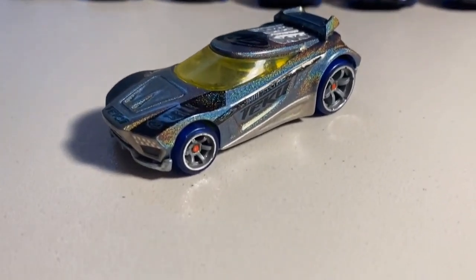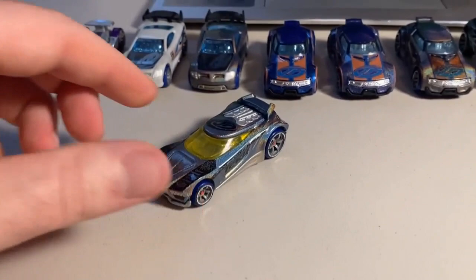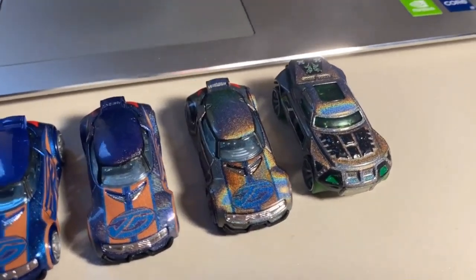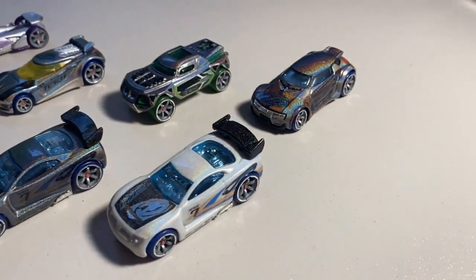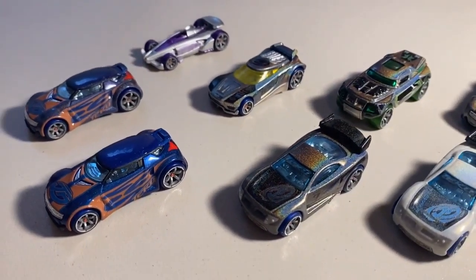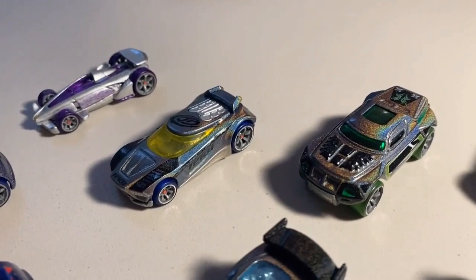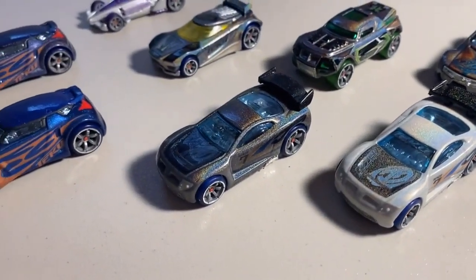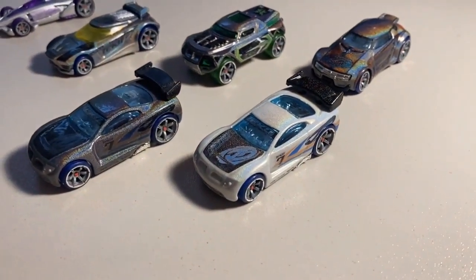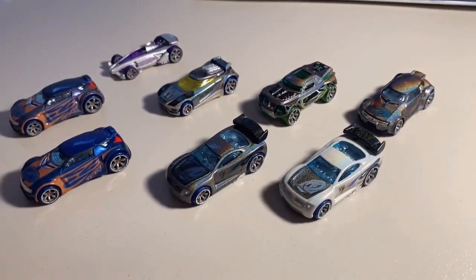Randy has absolutely outdone himself again — the customs just keep getting cooler and cooler. Every time he sends something new I think 'well, that's as good as it's going to get,' but these Hyper customs and Hollow Foil customs are absolutely unreal. This is our array: movie accurate Carbide, Hyper Chicane, Hollow Foil RDO8, Hollow Foil High Voltage, Hyper Power Rage, Hollow Foil Power Rage, movie accurate High Voltage, and Hyper High Voltage. Be sure to go down to the comments to let Randy know what you think, and head to eBay to snag any of these quickly.